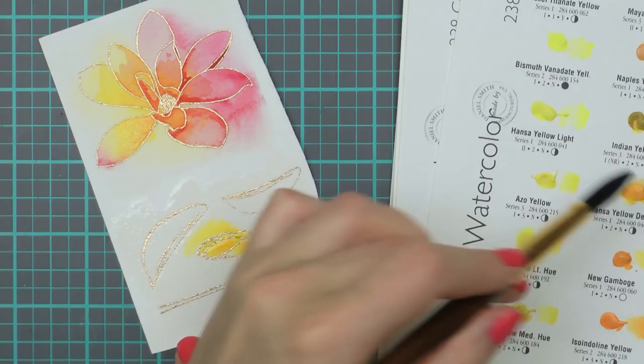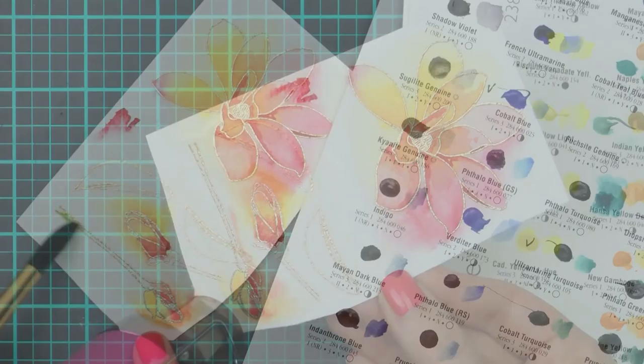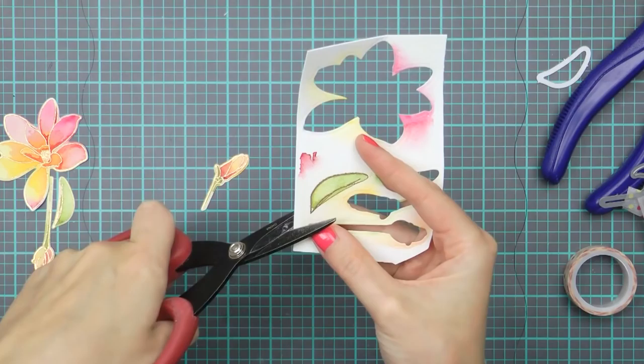I'm doing the exact same thing here - adding water to the paper first and then adding pigment to color my images. This is a fun and simple way to watercolor. There's no right or wrong way to do it, it's quite relaxing and very fun. And the fact that there's color outside the heat embossed lines makes these images that much more unique.